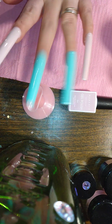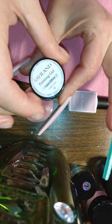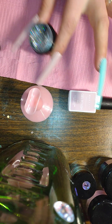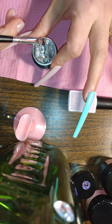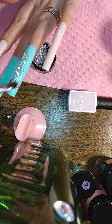We are going to bling this out. But first, I want to put on a tiny layer of the Savioan Laser Silver on to the accent nail.